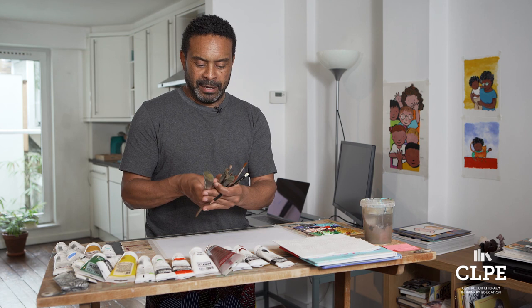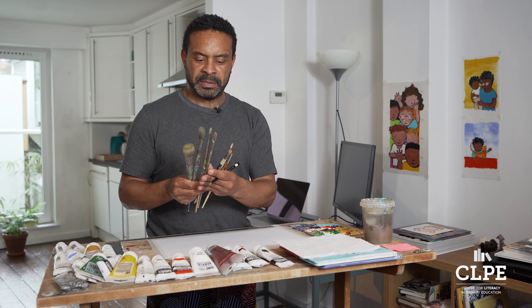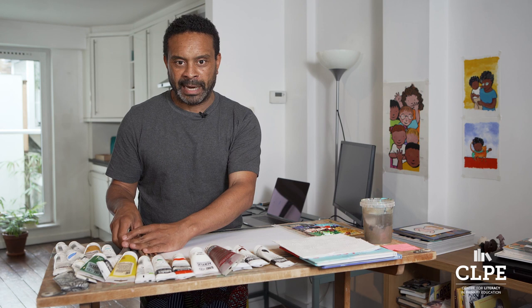I also have a range of brushes — either big thick brushes, medium sized brushes, or fine brushes. I can get away with just using one of each; I don't have to have all of them here. It just depends how I'm feeling in that particular moment.